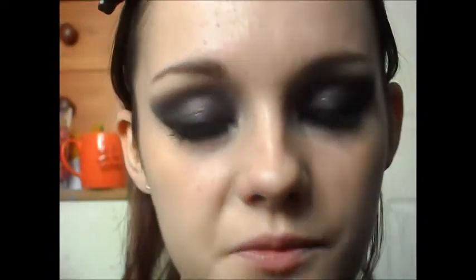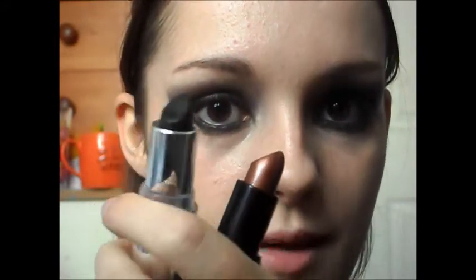And then finally for lips I'm going to be taking a mixture of these two lipsticks. This one is Ebony by Lefemme and this one is Blaze from Sleek. And I'm just going to use a lip brush to apply these.